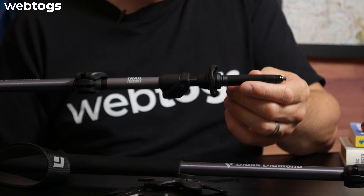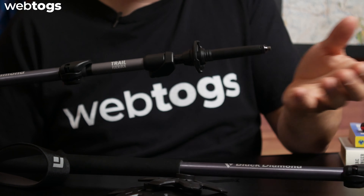Hey everyone and welcome to the Webtalk gear review. Today we're going to be taking a look at the Black Diamond Trail Trek walking poles. These walking poles are pretty awesome, so let's take a look at the key features.